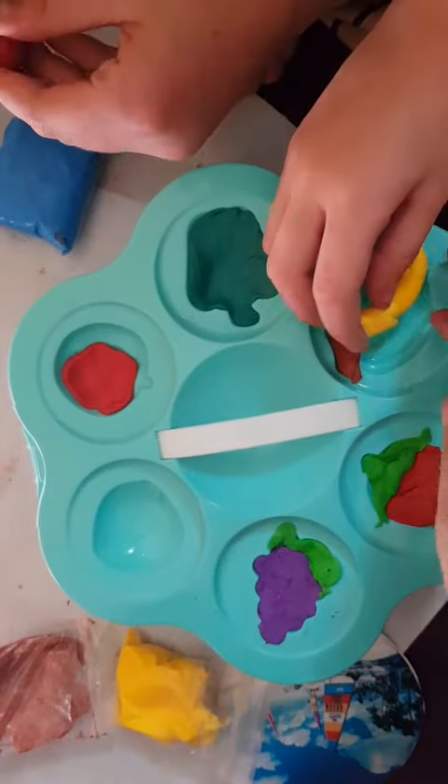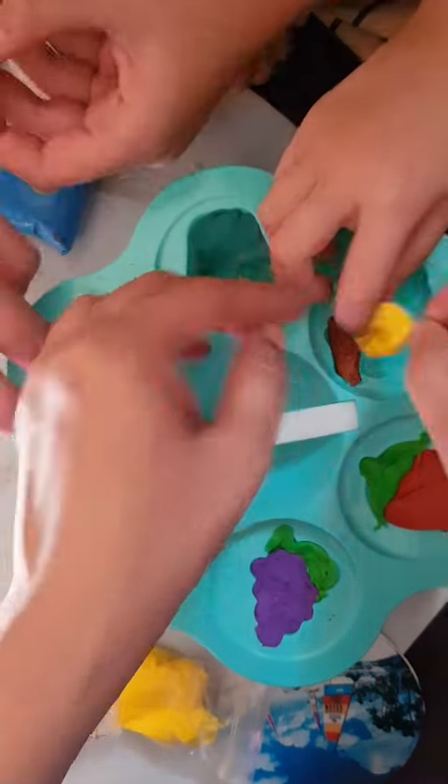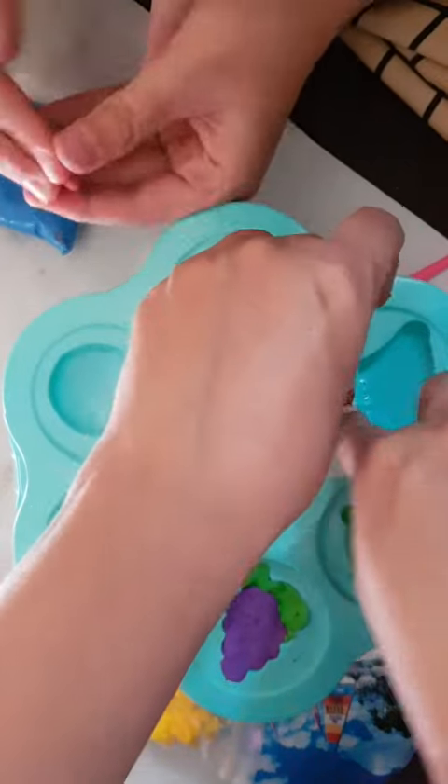Okay, now spread. You can make a ball like this. I know how to spread.